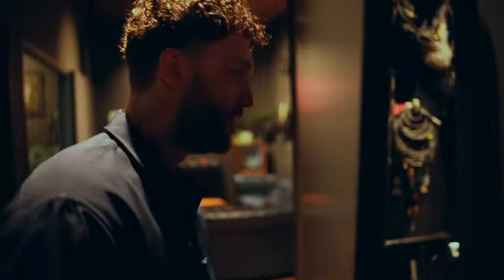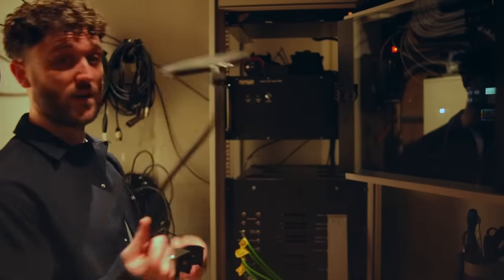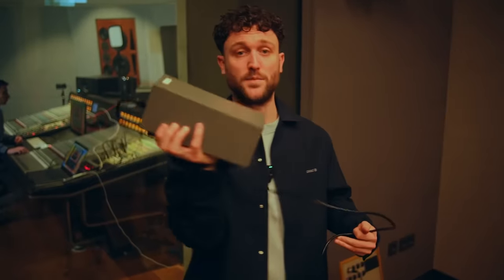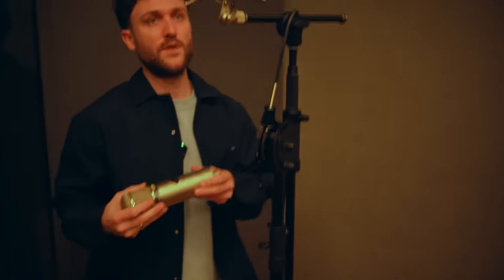Let's head into the live room. Maybe grab a mic first from the machine room, then do some setting up. First of all, a pop filter — very important. I think we're going to do a U47 today. That's the 47. Let's set up the mic first — power supply with a power cable because we are using a tube mic. It's a Flea 47. It is a very good U47 replica.